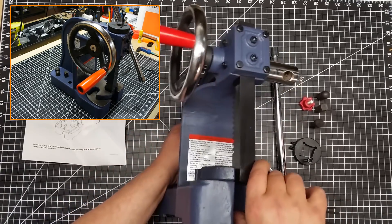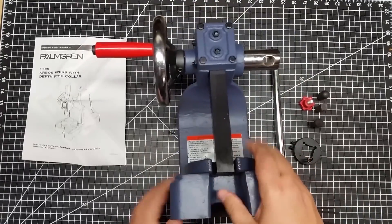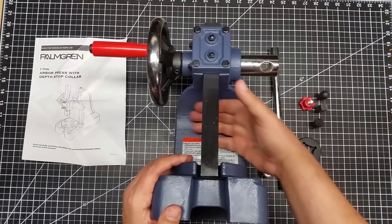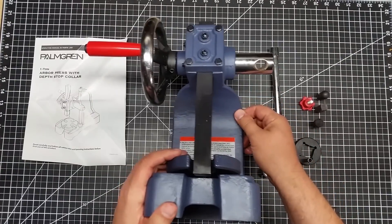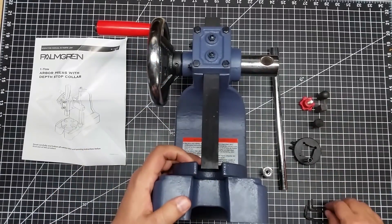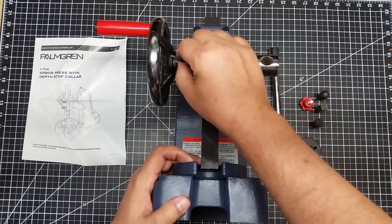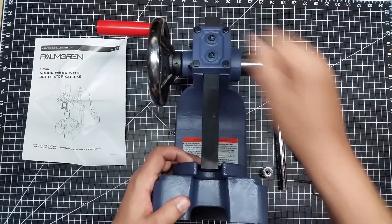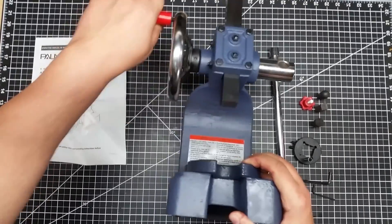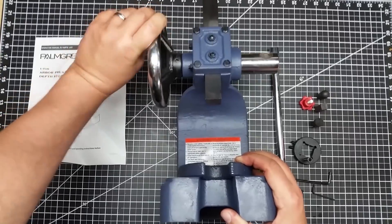I've got the wheel on here and this bad boy is heavy — as you can see — and you can see the size of the throat we have here. Let me spin this back a little bit and tighten this down. Okay, so now that I've got this tightened down, one of the things I want to show you is how this nut works. Sorry about the table vibrating, but you can see how quickly this spins the arbor around versus using the handle.